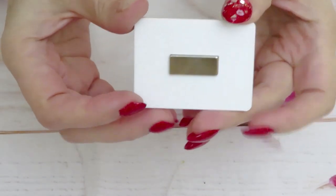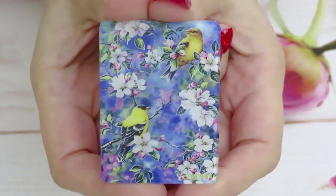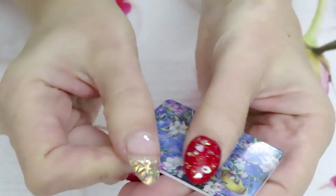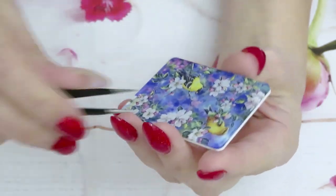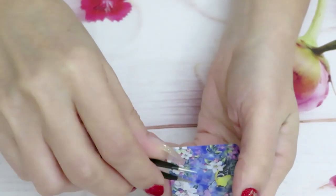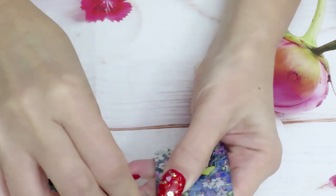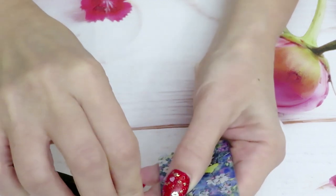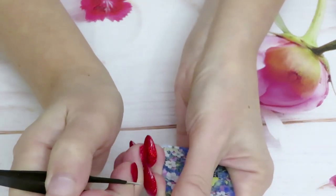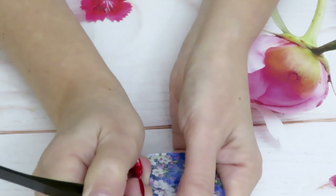Are you ready to look? Because it is gorgeous - look at this! This is such a beautiful magnet with birds and cherry blossom. There is also a cover on it that I need to remove using tweezers - it's really tricky to find the edge. Very tricky.